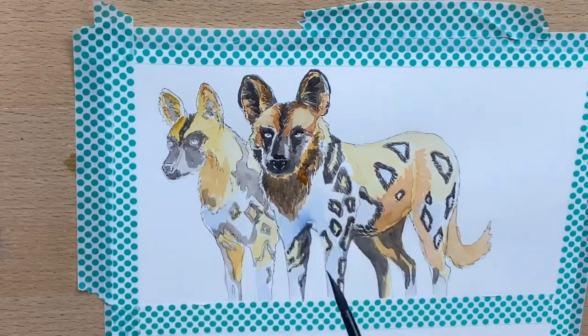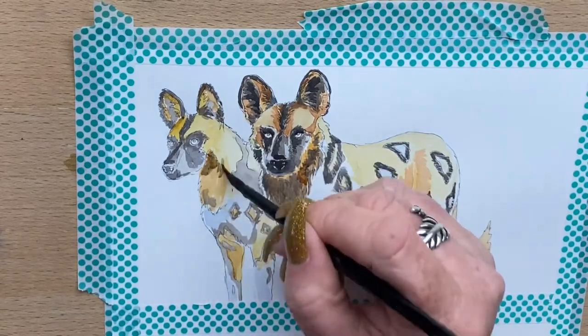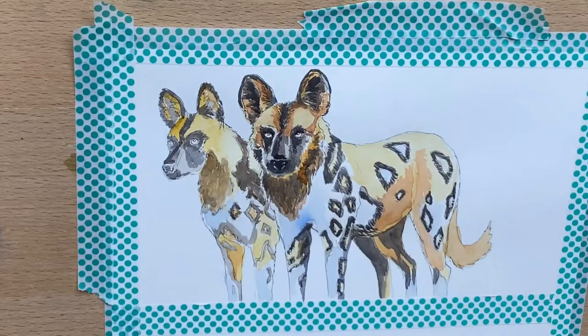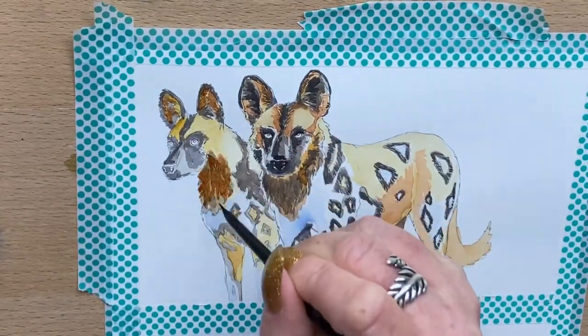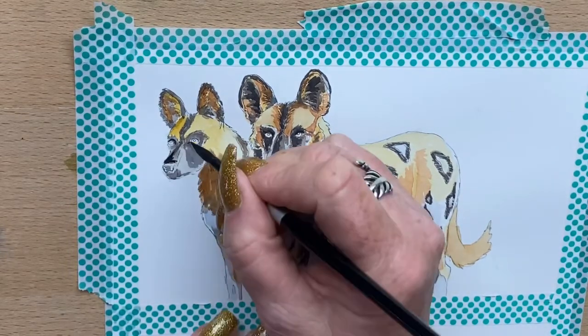Then I do exactly the same thing for the second dog. I work in layers of burnt umber and cobalt blue, and I add some warmer browns as well just to make it look a bit more natural. I do that for the second dog too, and just keep building up the layers through both dogs.